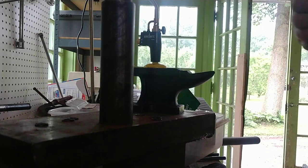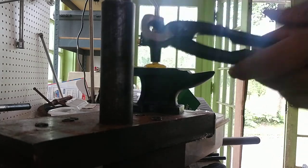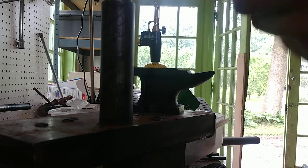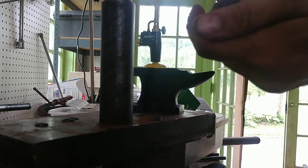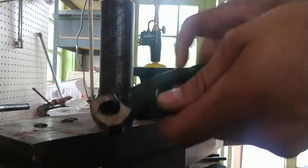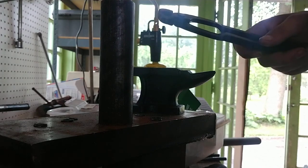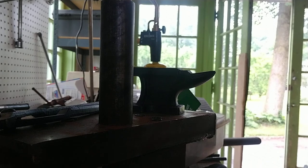I'll just demo my pliers anyways. These are made from a pair of end cutters that I just ground the jaws off of and wore down until I got these. They originally had big bulky black plastic handles, but I ditched those because they were hideous and didn't look medieval. Thanks for watching.